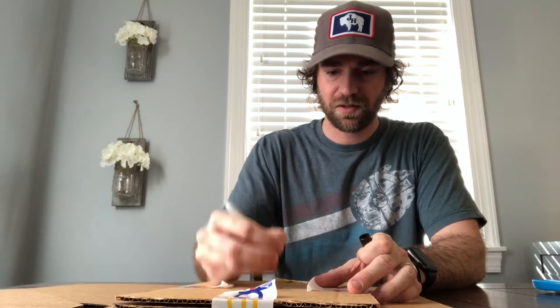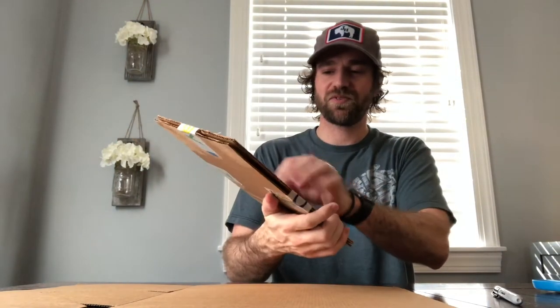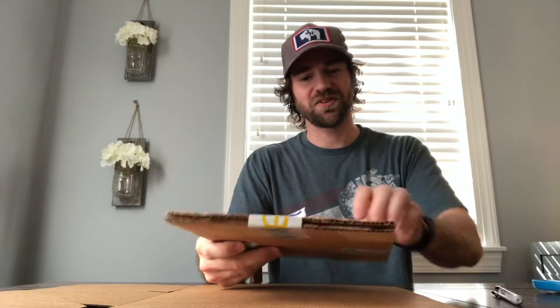What I like to do is use a Sharpie and write just a little quick set of instructions on it, just so people quickly see how they're supposed to open this. It doesn't take any extra time and it helps out.